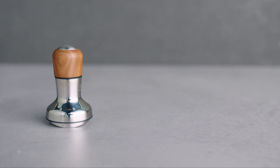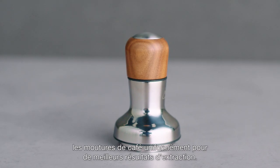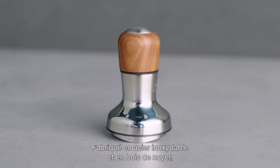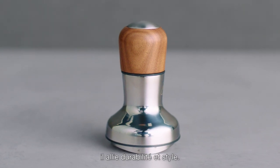Introducing the Distribution Duo. This two-in-one tool breaks up clumps and distributes coffee grinds evenly for better extraction results. Available in 54mm and 58mm sizes, crafted from stainless steel and walnut timber, it blends durability with style.